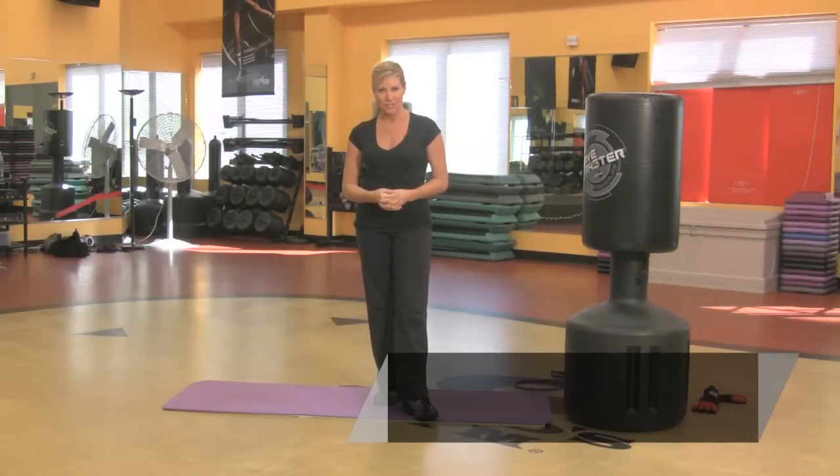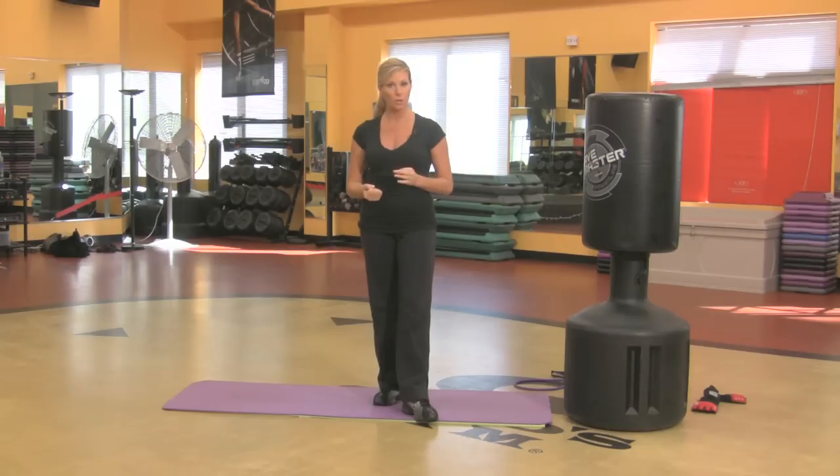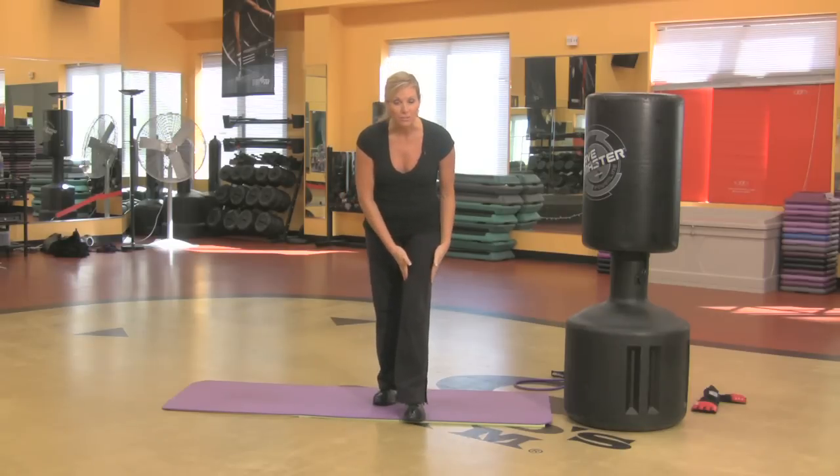Hi, my name is Tonya and I'm an instructor at Gold's Gym. I'm going to show you three exercises that you can do at home that will really help slim down your thighs.